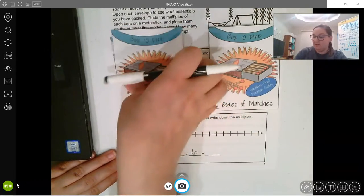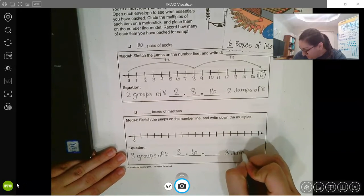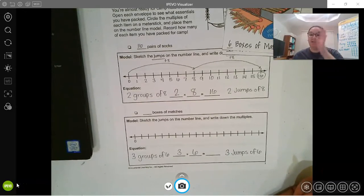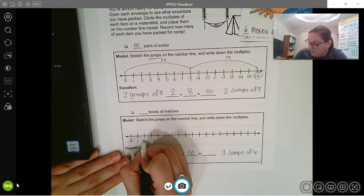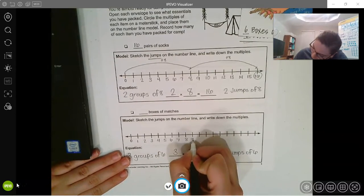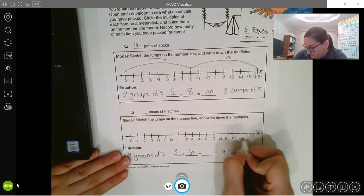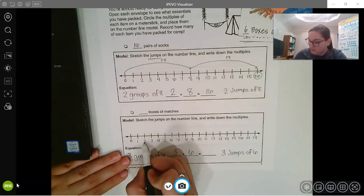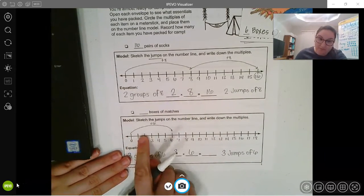I don't know the answer, so I'm going to use my number line to find it. That means I'm going to be making three jumps of six. Let's number our line. Starting at zero, we're jumping to six: one, two, three, four, five, six — that's plus six, that's one jump. We've got to do three.